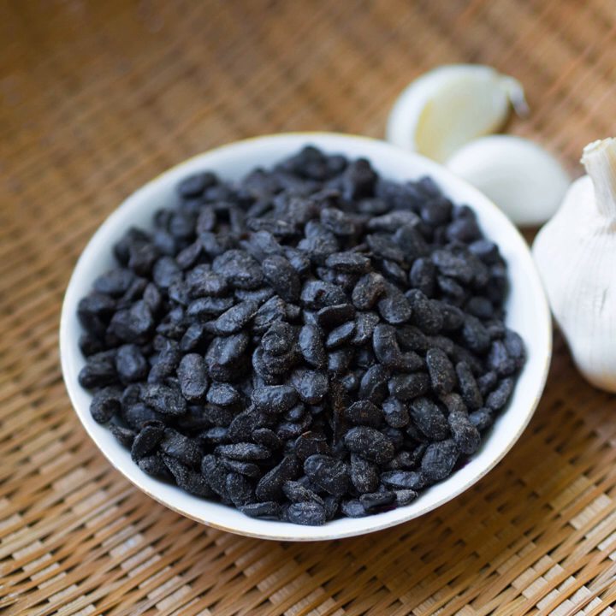Dōuchǐ is a type of fermented and salted black soybean. In English, it is known as fermented black soybeans, Chinese fermented black beans, hēi dòu dòushǐ in pinyin, salted black beans, salty black beans, or just black beans.